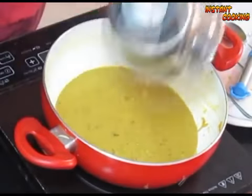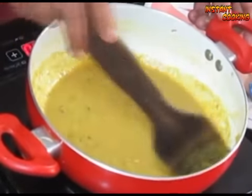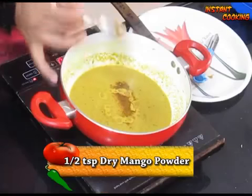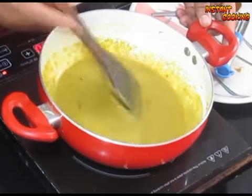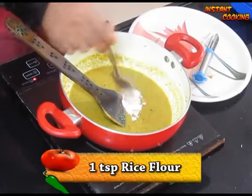Transfer it back to the same pan. Mix it well and add half a teaspoon of dry mango powder. Cook it for another one minute.